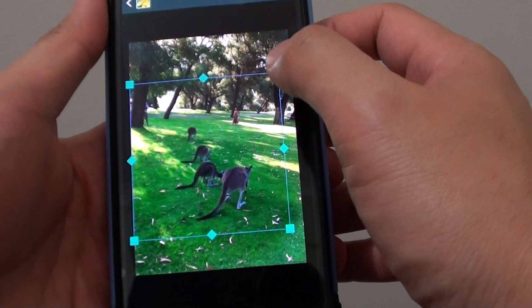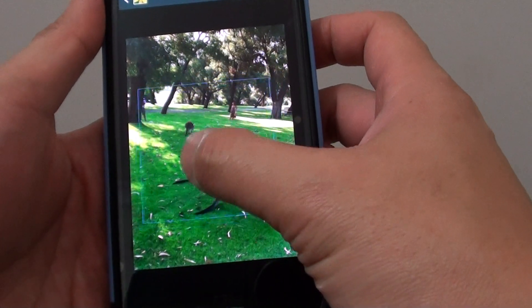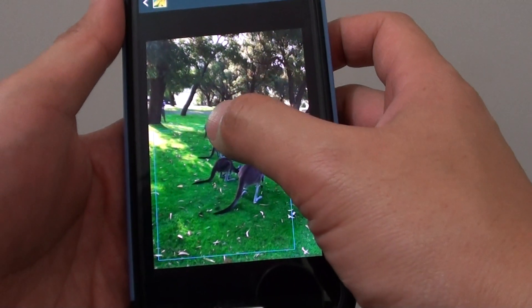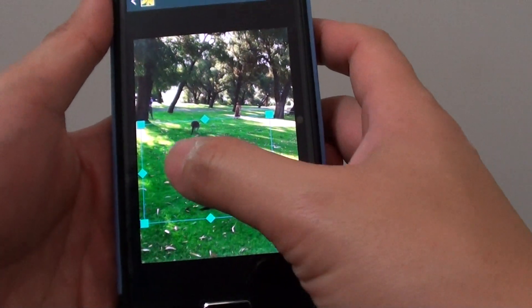Simply drag one of the corners to resize. Then you can move this frame around the screen to where you want to crop the photo. Let's say I just want to capture the kangaroos only and remove the person in the background. So adjust accordingly.